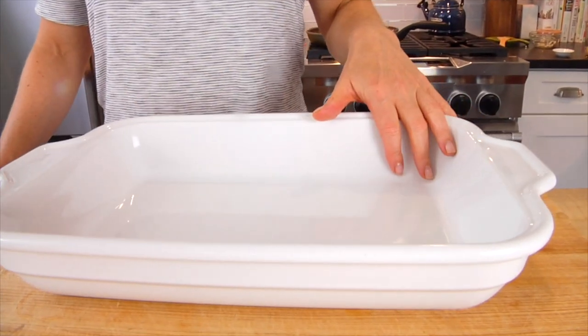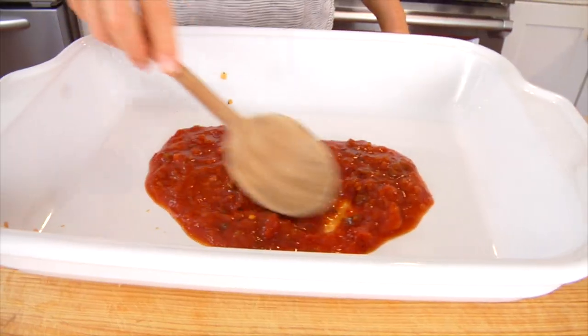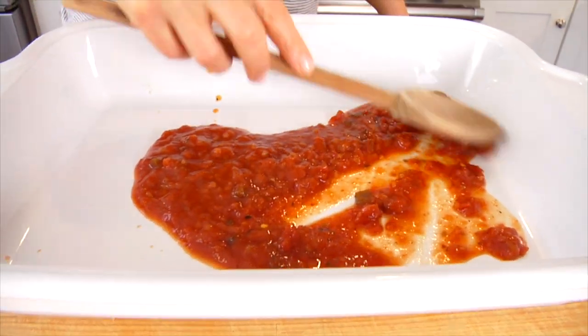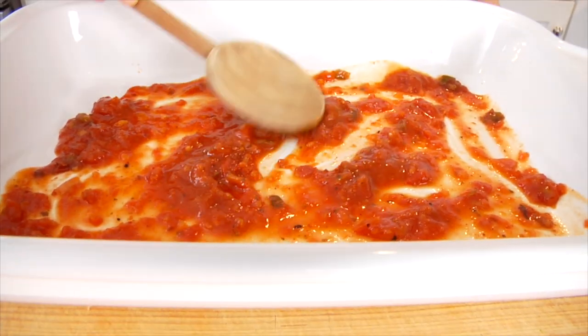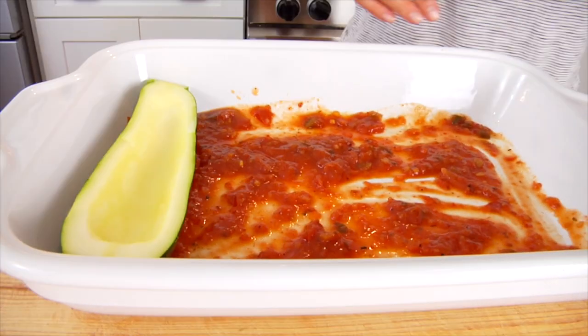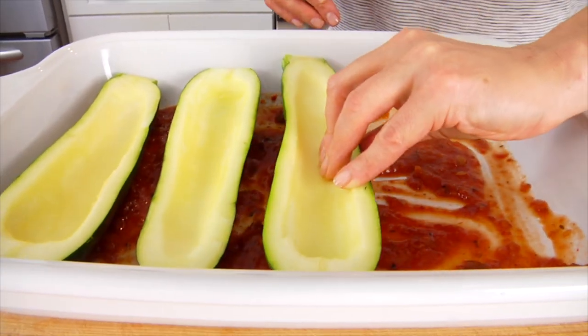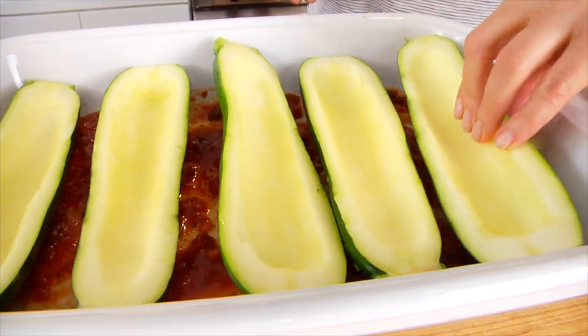Once all the zucchini are scooped out, I transfer them into a large baking dish. Before placing them in, I like to lay a little salsa on the bottom of the dish — this helps steam the zucchini and ensures they come out nice and tender. I personally love a chipotle salsa for a little heat and smoky flavor, but you can use any salsa you love. If you need a second dish, just grab one and pile them in.